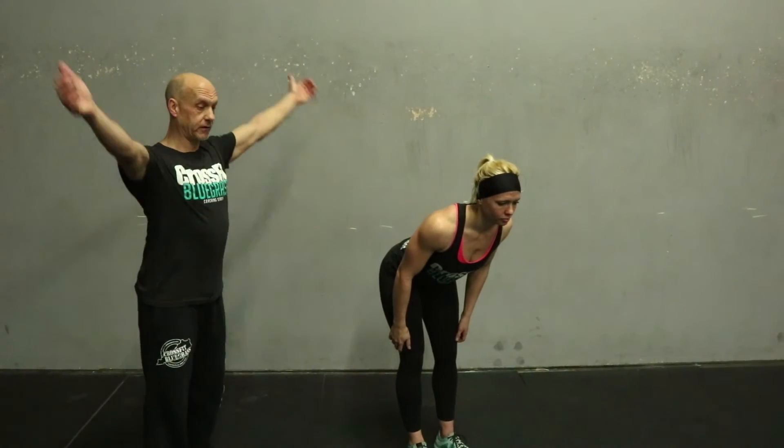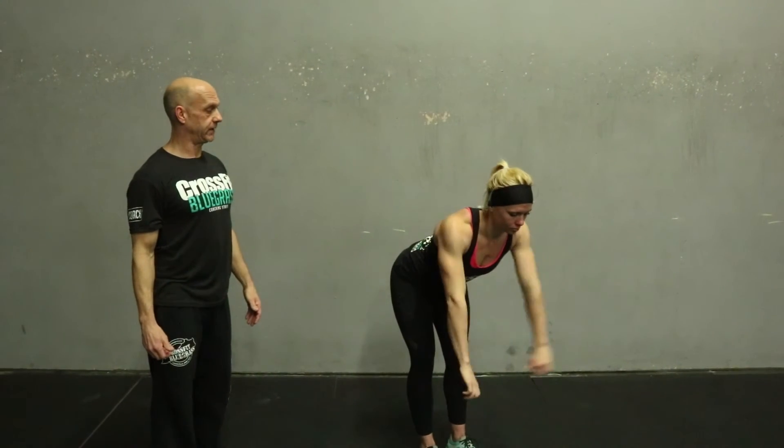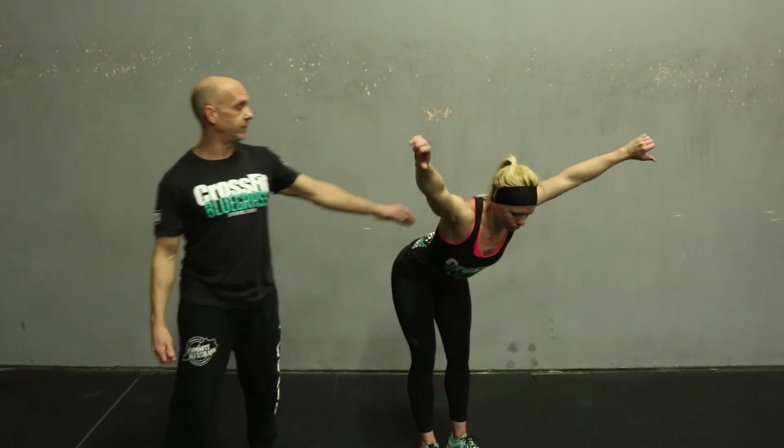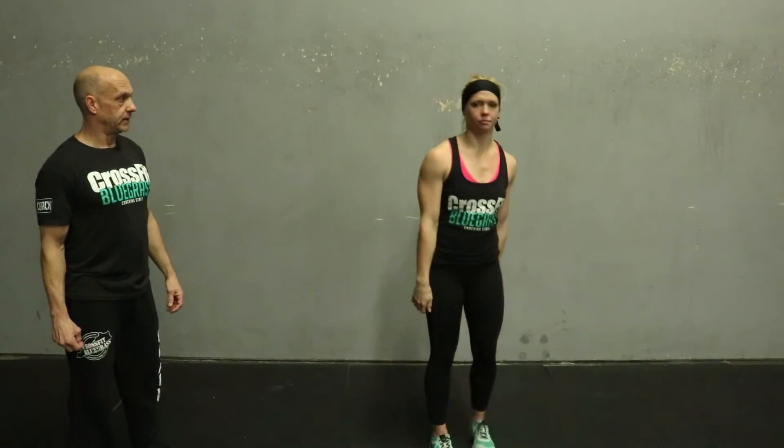The next one is a Y. Again she's in that good strong athletic position, but this time the hands come out in front — thumbs are down — and she contracts at the top, squeezes, and relaxes.